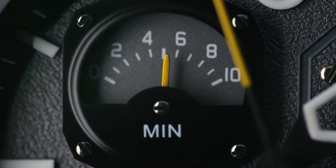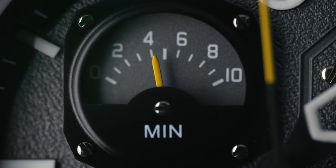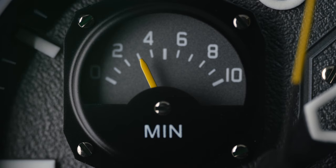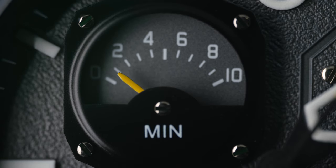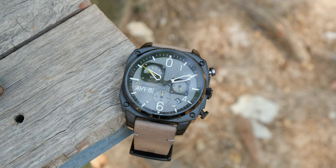The pushers are unfortunately not really tactile. There isn't a click when you engage it and you have to look at the chronograph seconds hand to know if it has been started. The same goes for the reset pusher. What's interesting is that you get a split time function as well as the capability of measuring two consecutive times, which I would say is an added benefit.